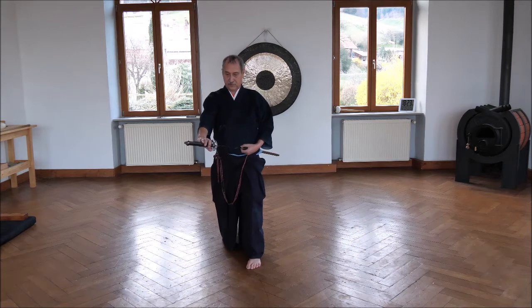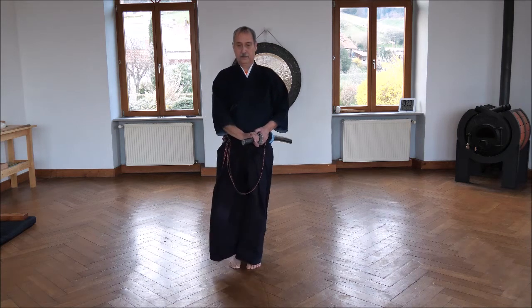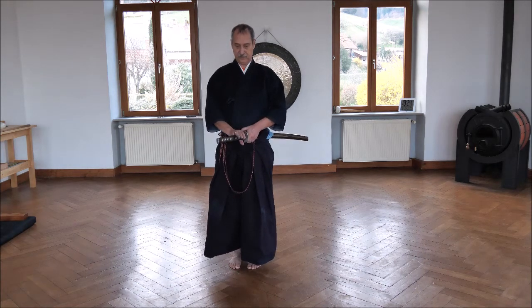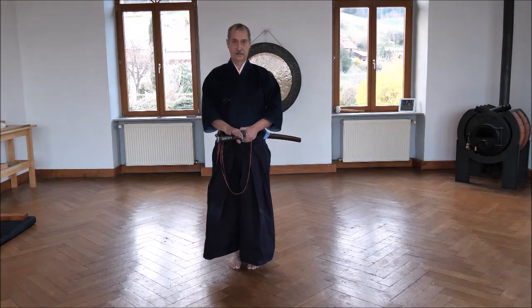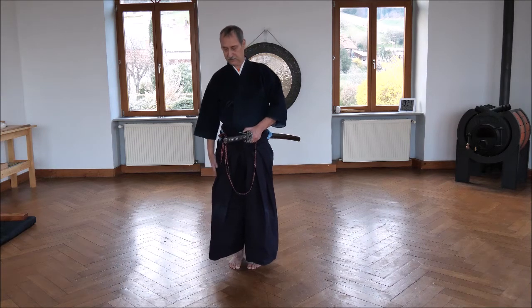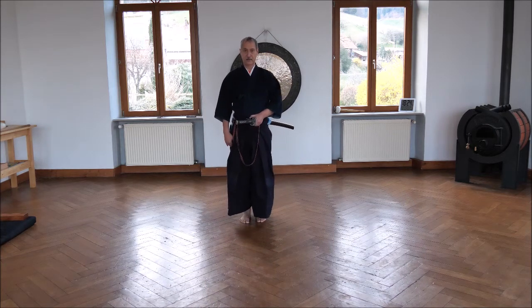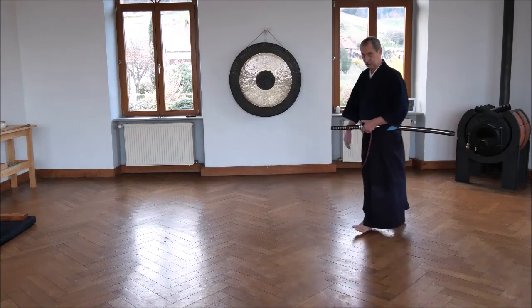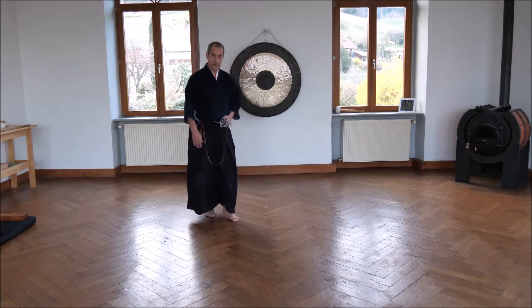Stay here. Go back, go down. Then you secure the sword — Tsuba — in the middle of the body. Right hand here and you wait two or three breaths. Till you take the right hand back, here to the side, not to the front, to the side. And you go back: one, two, three. Finished. Always watch. Don't lift your feet, don't lift your toes. You go back sliding.